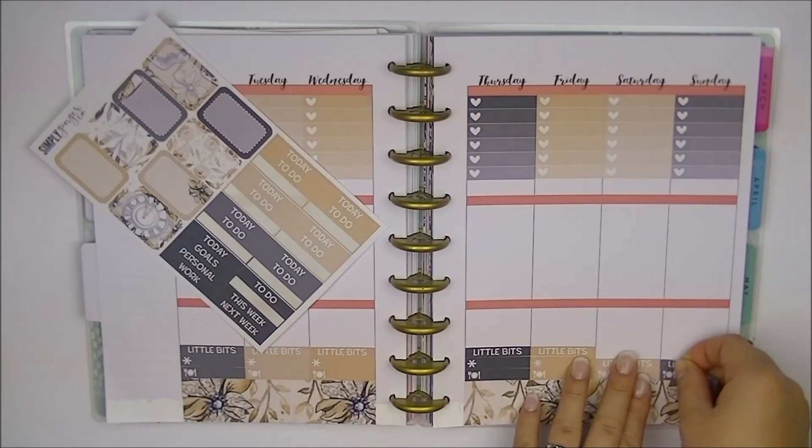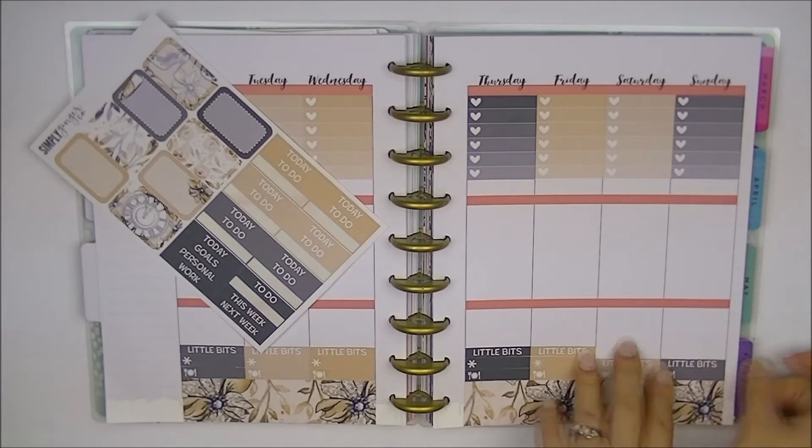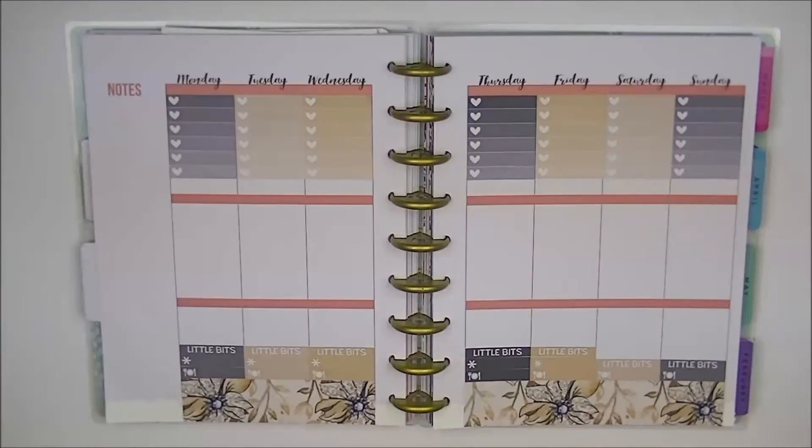I don't know why it happened to my phone. My hubby has the same phone and it's fine on his, but for some reason it didn't work on my phone. Now that I'm done with the little things, I'm going to go ahead and do my two date headers so I can lay out my full boxes.